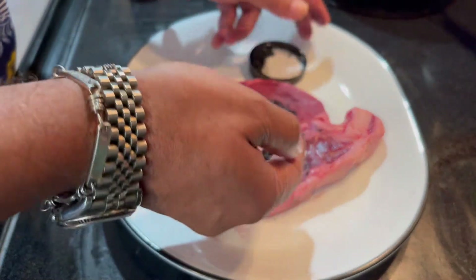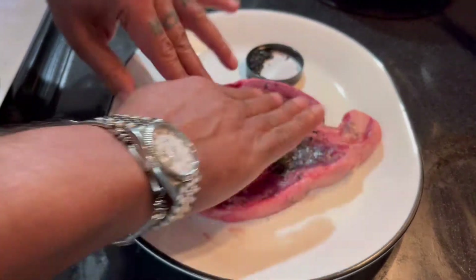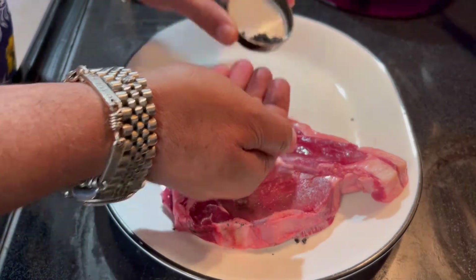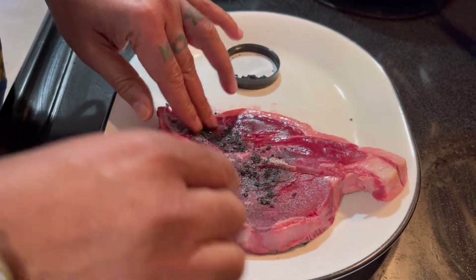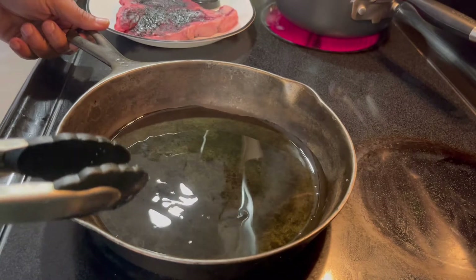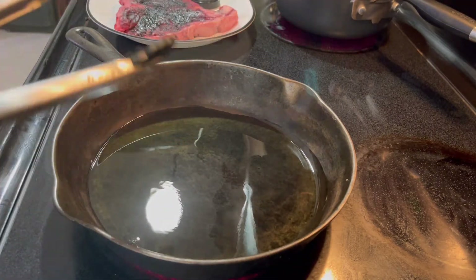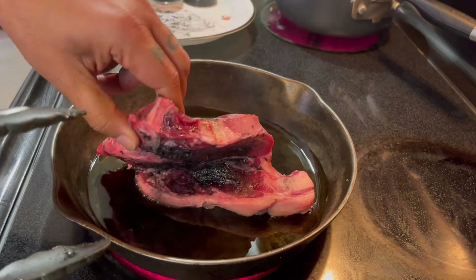See how beautiful — flip it and do the same on the other side. You've blackened this baby. So you have your cast iron — you can use any type of pan or skillet. I'm using a cast iron that is an antique, over 100 years old. I have it at medium-high and I preheated it for a couple of minutes.